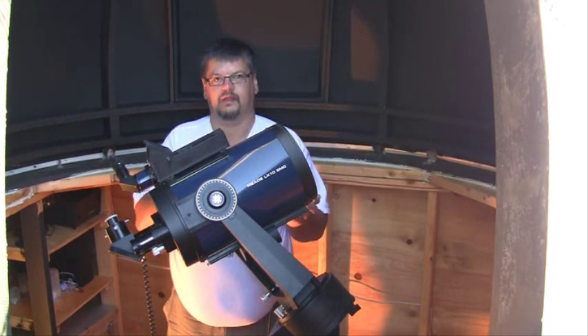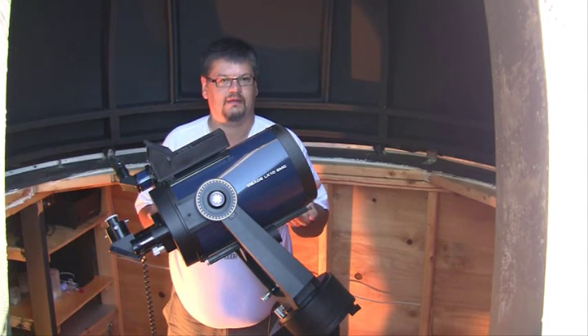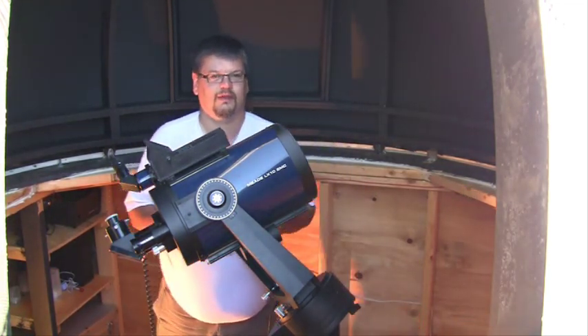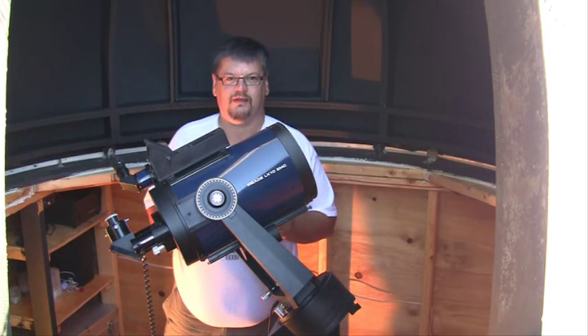Basically, the bigger the lens, the more light it collects, which makes it a brighter image — and that's what you really want. Magnification isn't really a big deal because stuff is actually fairly big up there. So if you see a telescope and they advertise magnification, stay away from it because they don't know what they're talking about.